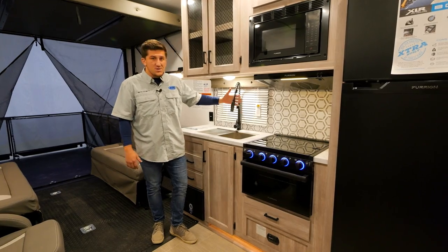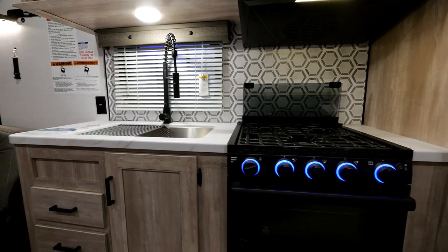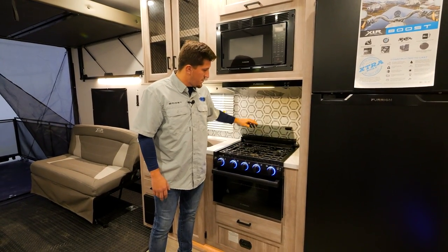On all your Boost and Micro Boost units you can get this beautiful residential kitchen faucet, and a beautiful large stainless steel farm-style bowl sink.